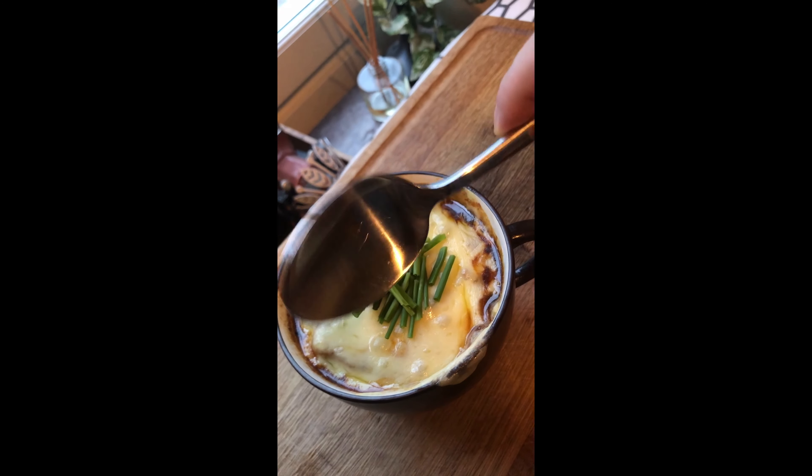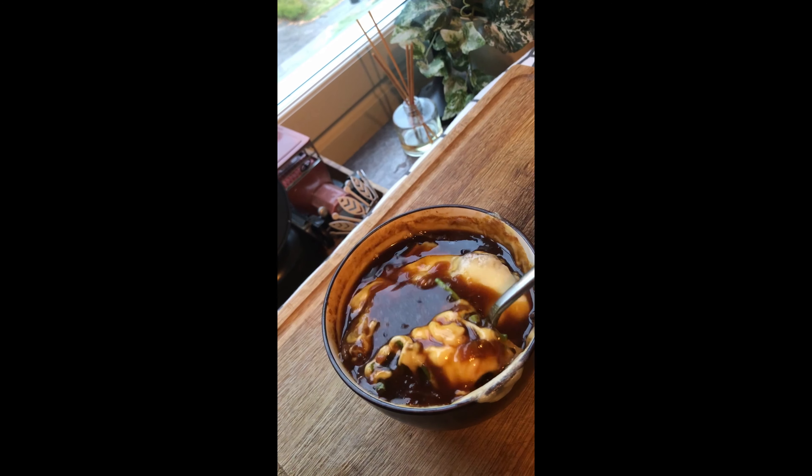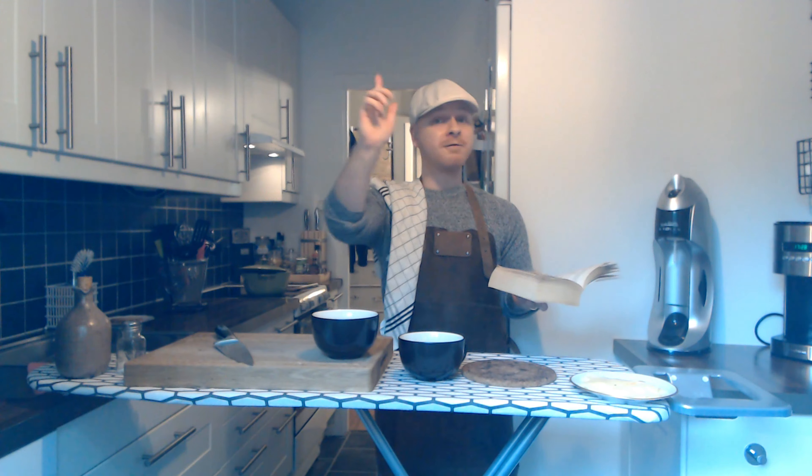And when the soup is done it should look like this. Ooh, look at that — all that cheese and bread, look at that. So that's all from me today. I see you next time, and don't forget: keep up and eat more.